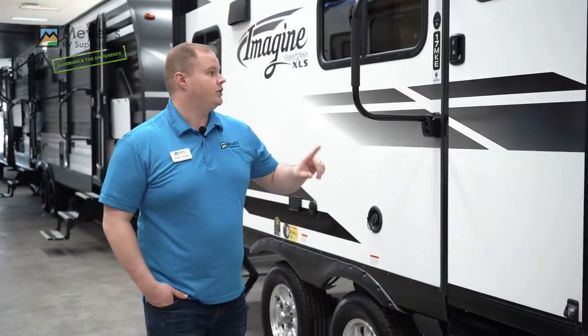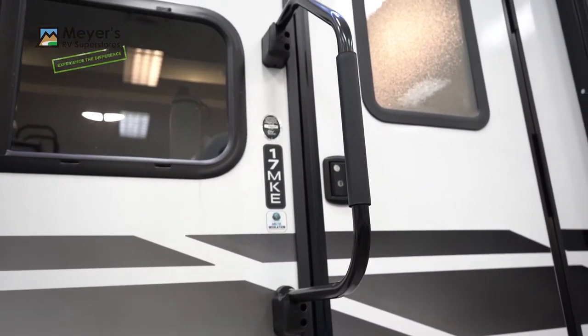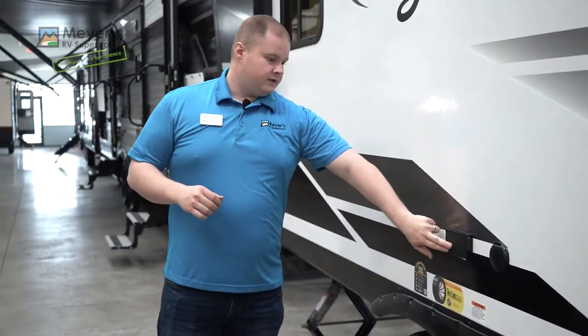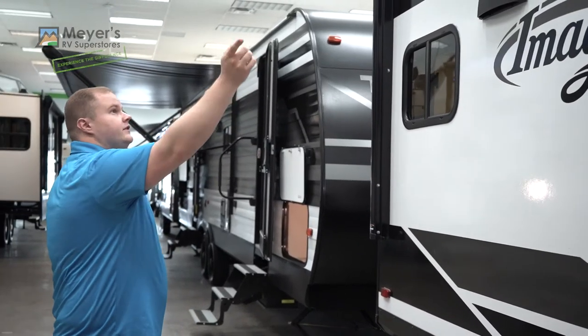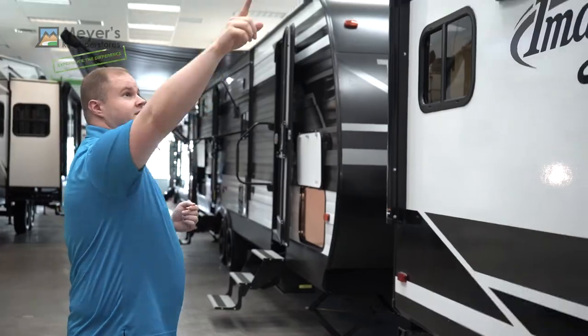Moving back on the right side you have your entry door, your tri-fold aluminum steps, and an oversized grab handle. Coming even further back you have your fresh water tank fill and an outdoor TV hookup location with an outlet and a cable hookup. There is a 15-foot long massive awning over this coach with an LED light strip underneath.